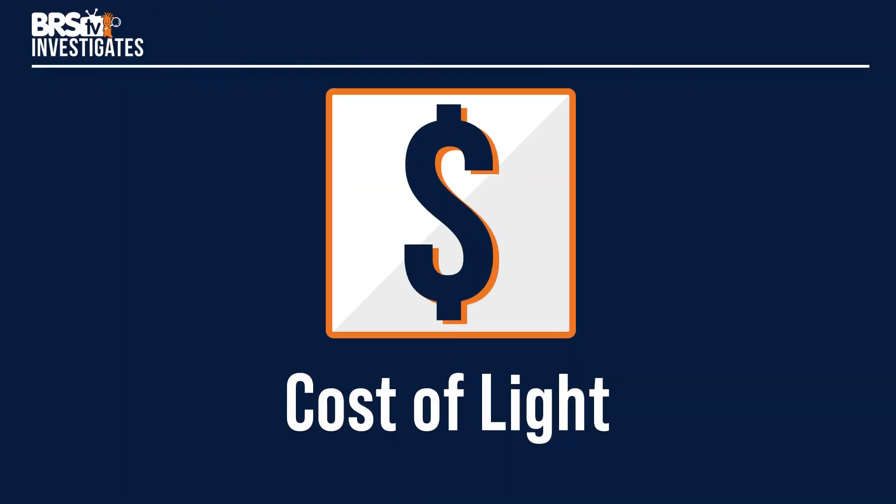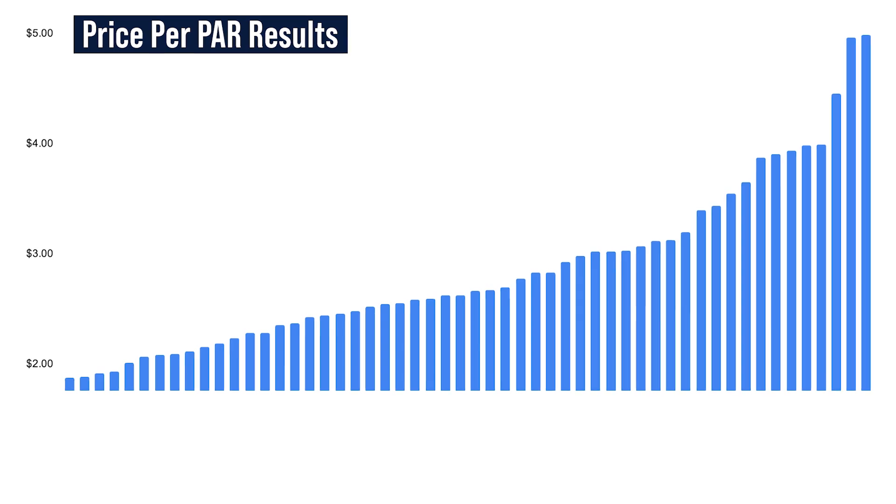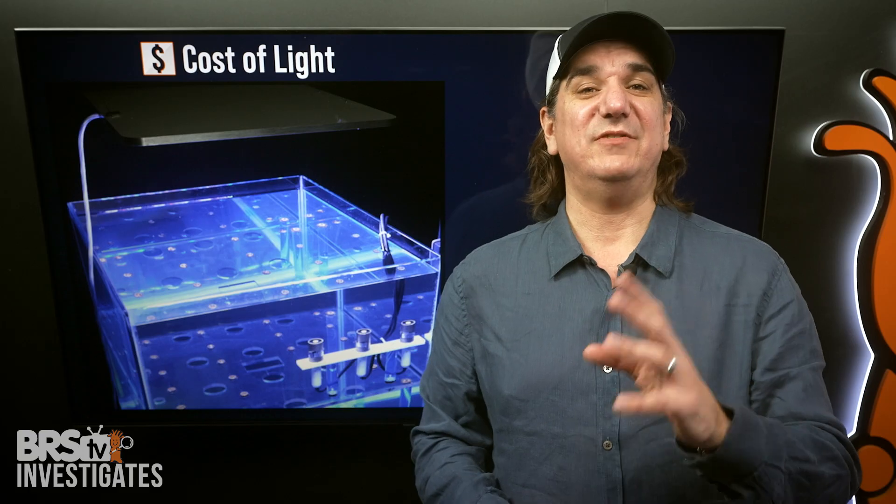Today BRStv investigates the cost of light. You're paying for PAR, but are you overpaying? Some options produce PAR at a much lower cost than others — in fact, some approach three times as much for the same PAR output. If saving money is the goal, this episode is the test.